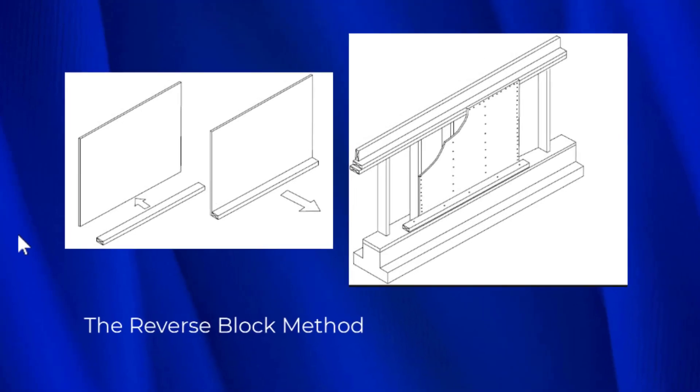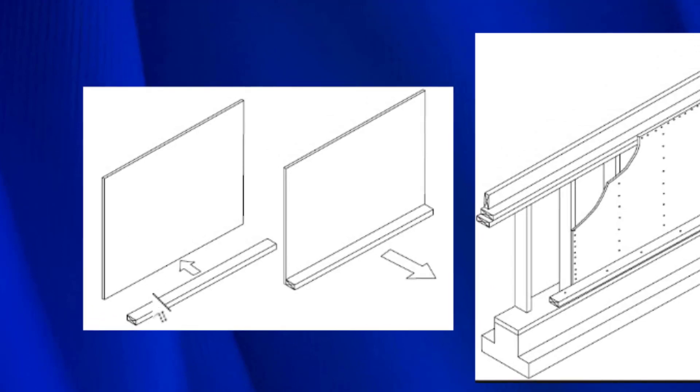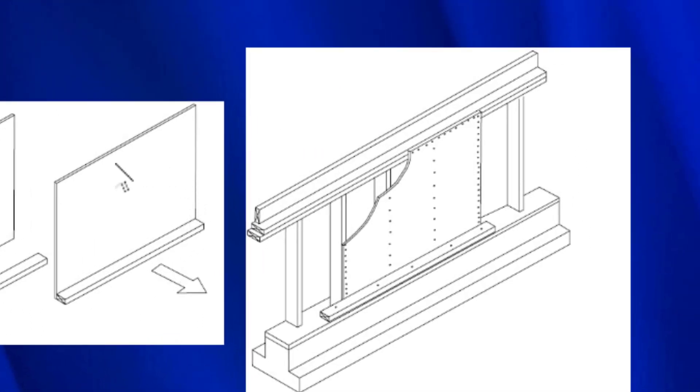The last system is the reverse block method. We take the piece of plywood and nail a two-by-four to it from the back — the plywood is here, the two-by-four is here, and nails were put in from the back side. We take this full assembly and put it on top of the mud sill. The two-by-four is nailed to the mud sill itself, and there's a row of nails that comes through the plywood into the back of the two-by-four where you can't see it. This is a very good system.